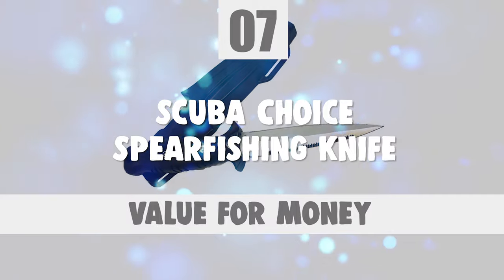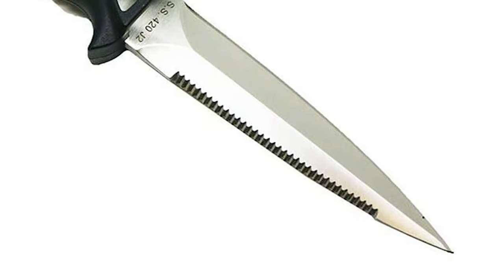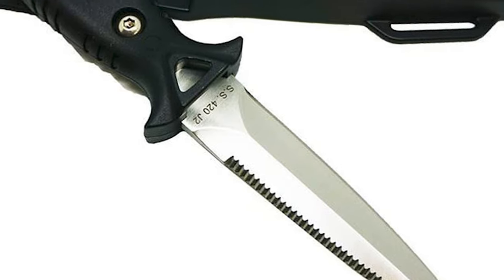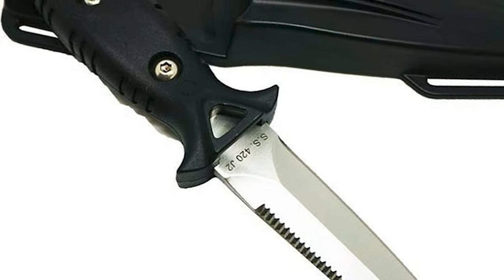Number 7: Scuba Choice Spearfishing Knife. Do you need the best spearfishing knife for your everyday use? The Scuba Choice Spearfishing Knife is one of the best choices for you.